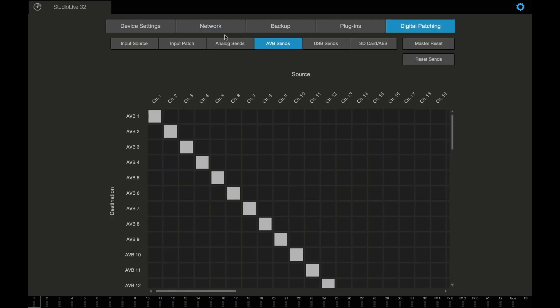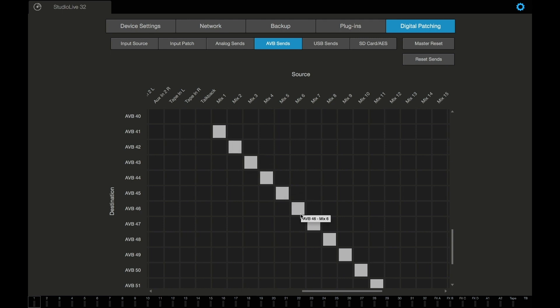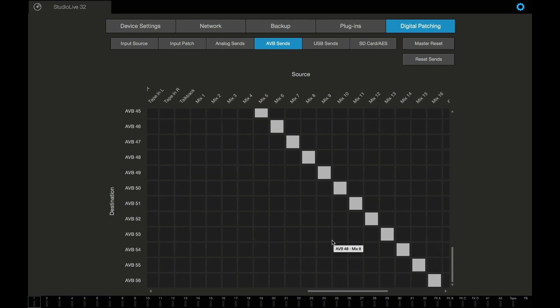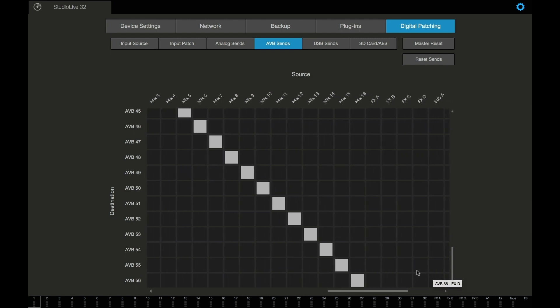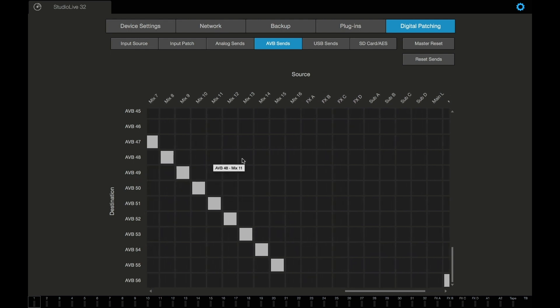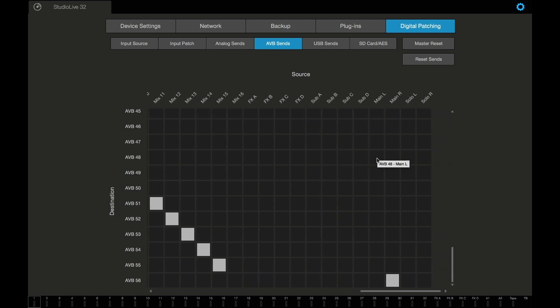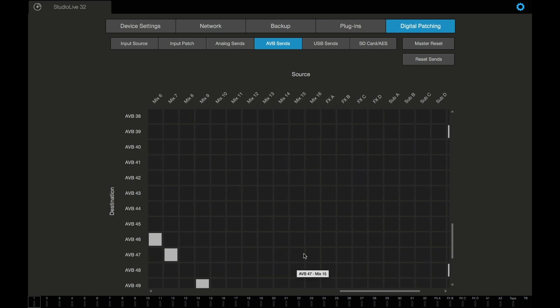Let's move on to digital patching. AVB SENS is where we're going to start. Remember, Mixes 1 through 8 went to 41 through 48, and Mixes 9 through 16 went to 49 through 56. We changed AVB 56 to be Main Right, and we changed AVB 48 to be Main Left. And then Mix 16, we pulled from AVB 55 and from AVB 47.